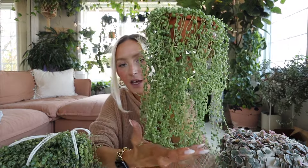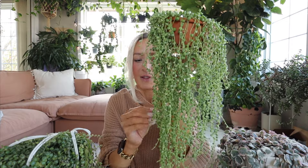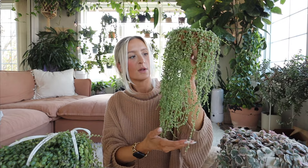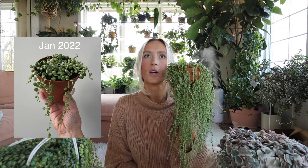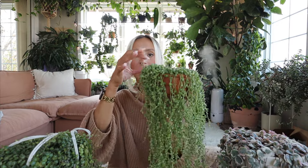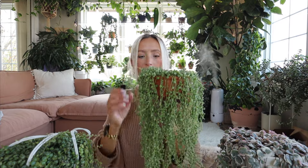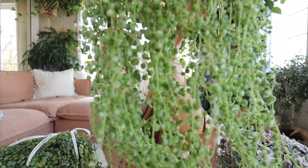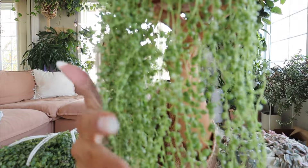Next, I have my variegated String of Pearls. I do have a really big String of Pearls slash String of Tears basket, but it was just too big and too heavy to show you guys, so I'm just going to talk about this one. This is my variegated String of Pearls. I've had this one for about nine months, and it did start as just two little pots. I planted two small ones together and it has grown to this so far. These are just so beautiful — I don't know if you can tell how variegated they are, but they're just so neat. I love this plant so much.